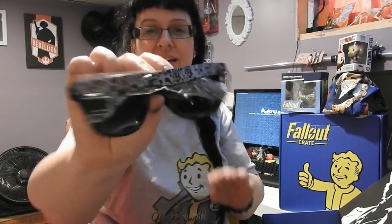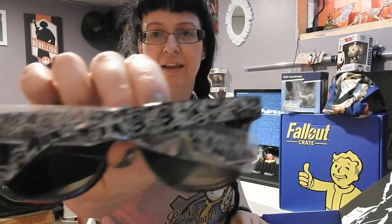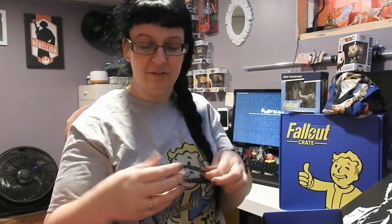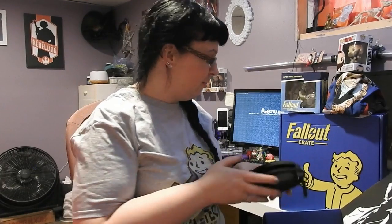Oh my god. There's sunglasses inside. There's sunglasses. Those are so cool. That's awesome. Listen, I'd have to get contacts again to wear them, or I'd have to be willing to squint to see, but I'd be willing to do it. Those are so super cute. I wasn't actually expecting there to be anything in there.